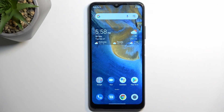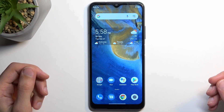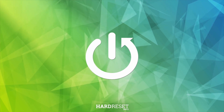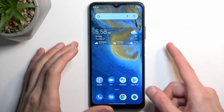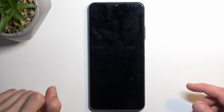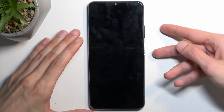Welcome! This is a ZTE Blade A71 and today I'll show you how you can put this phone into fastboot mode. To get started, hold the power key and then select power off. When the phone turns off, hold power and volume up at the same time.